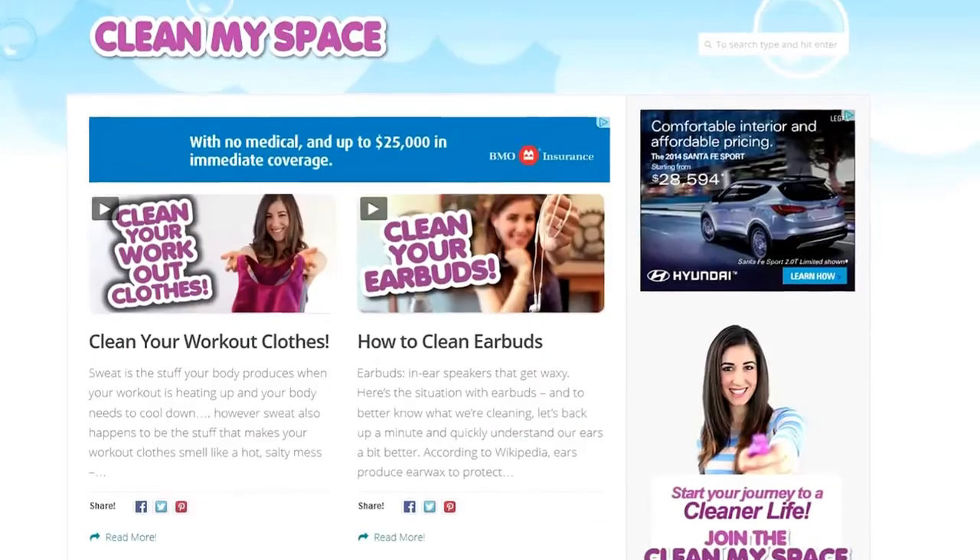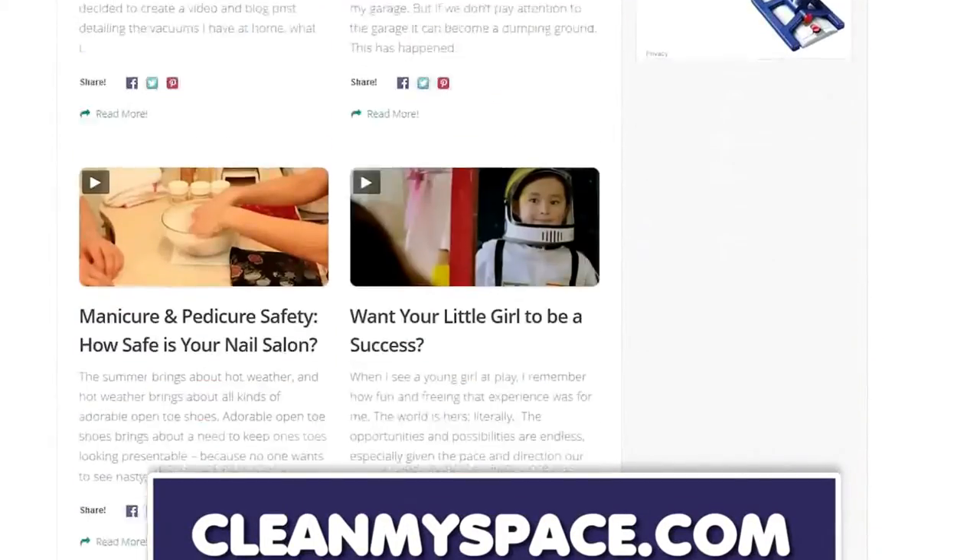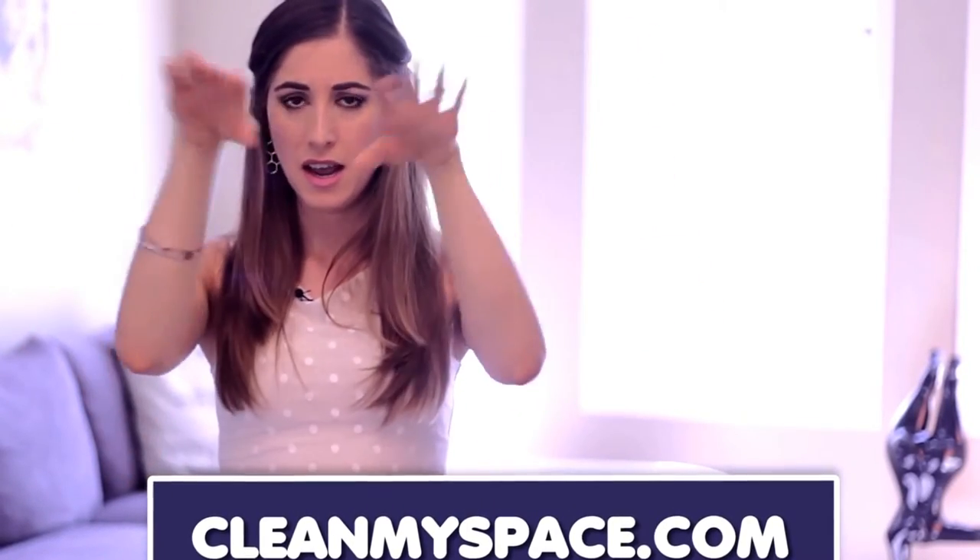There's a button down there that lets me know you care, so click it if you liked this video, then click this button right here to subscribe and begin your journey to a cleaner life. Remember to join the over four million people who have discovered cleanmyspace.com and all of the cleaning information contained in its neat little package. There will be a link down below — and as always, thanks so much for watching and we'll see you next time.